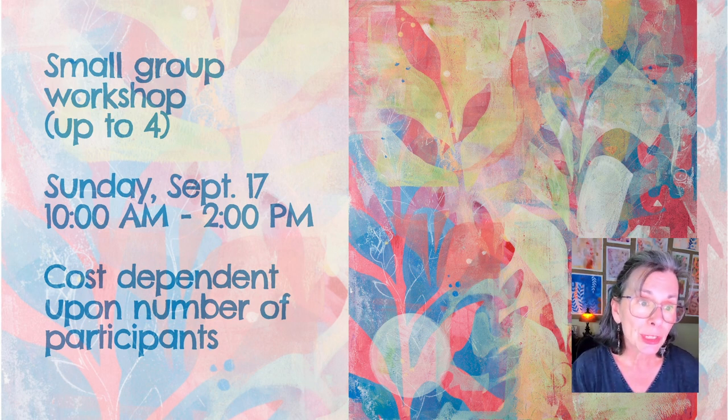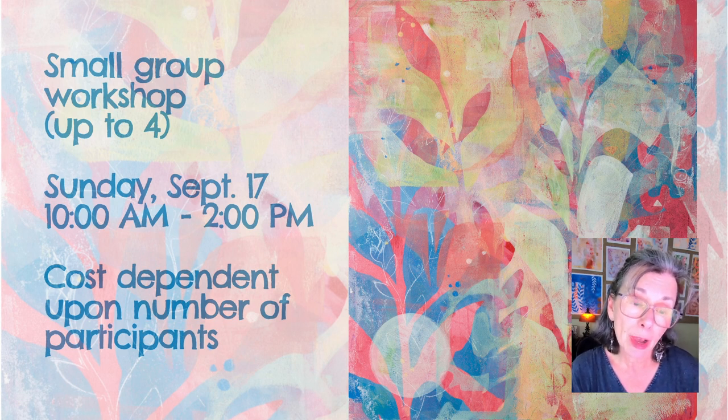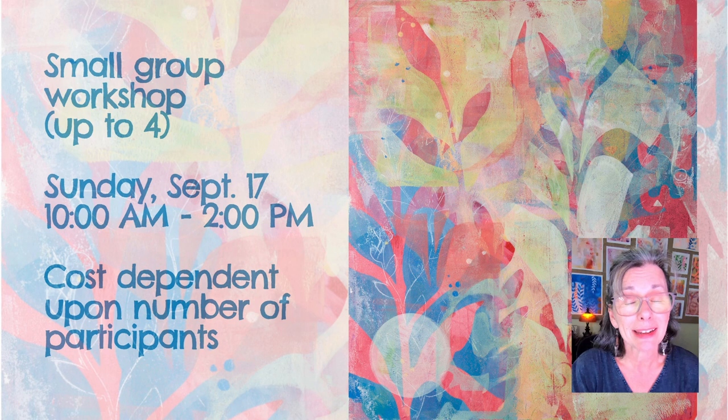If you are interested in this workshop, please contact me by clicking the link in my profile, or the link below this video on YouTube. If this date doesn't work for you, contact me and we'll set up a date that works for all of us. Thank you so much for watching. I hope to see you soon.